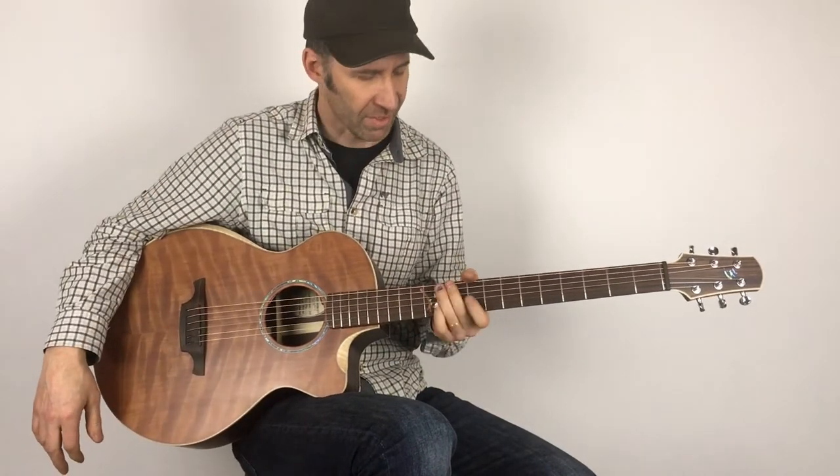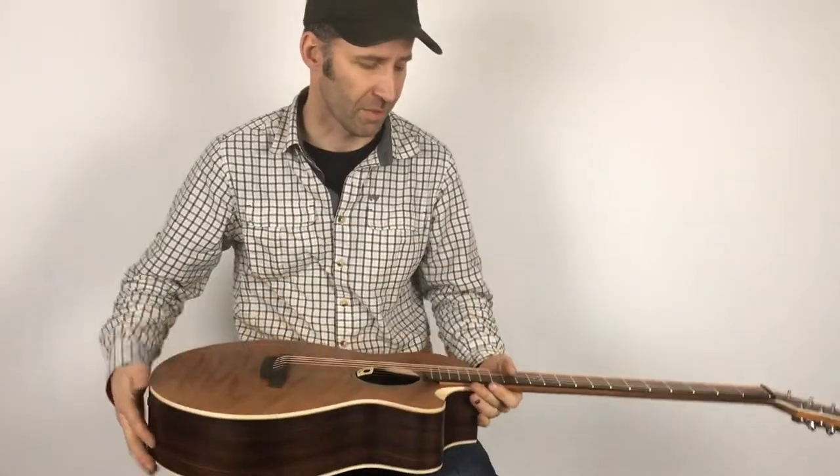A beautiful long sustain with those baritone necks. That's the baritone.